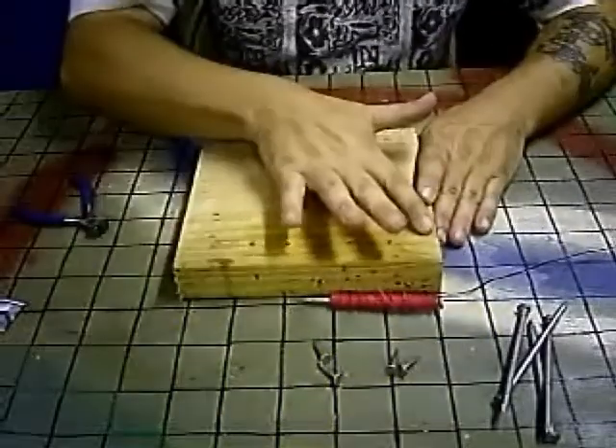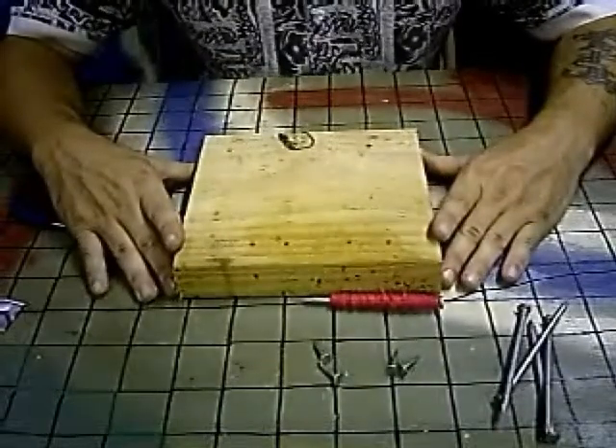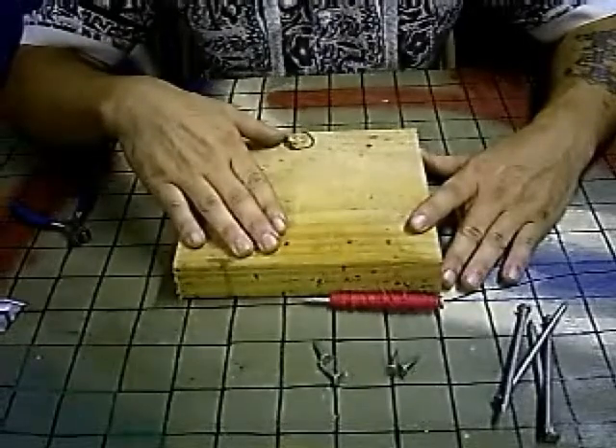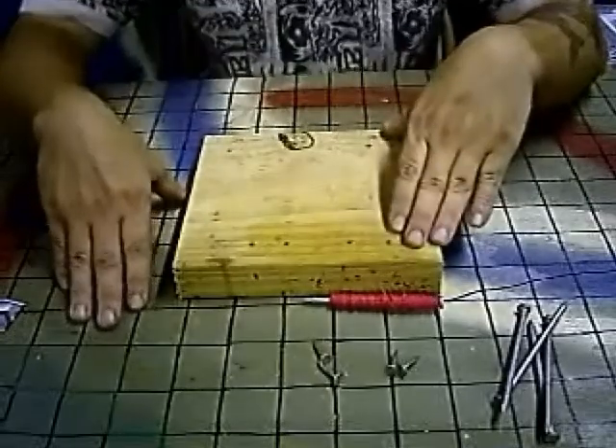Now we have our pre-drilled holes in our block of wood. This is going to be a duplex system, which means we're going to have one circuit on one side to transmit our information, and we're going to have a completely different circuit on this side to receive our information.